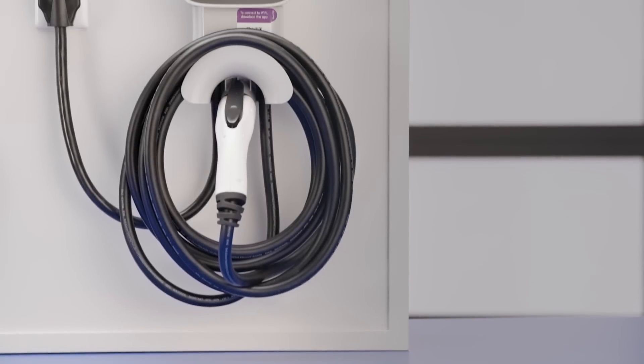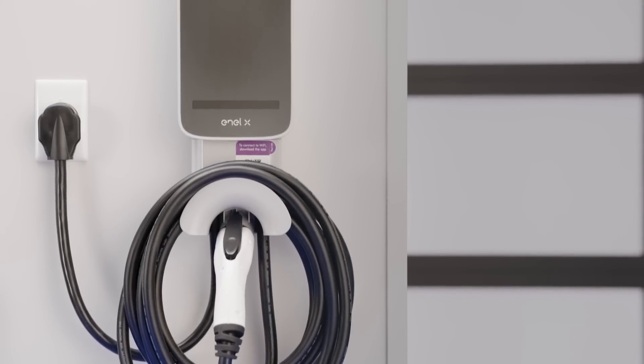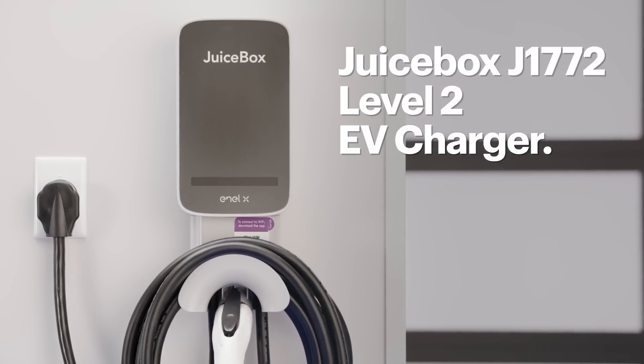Generally, a higher number of amps will lead to faster charging. Some manufacturers offer chargers at various amp ratings. For example, Juicebox has chargers with amp ratings of 32, 40, and 48. If you already have a 240-volt outlet in your home — similar to what you may have on an electric dryer — that you can use for EV charging, look for a charger that has the same style plug as the outlet.